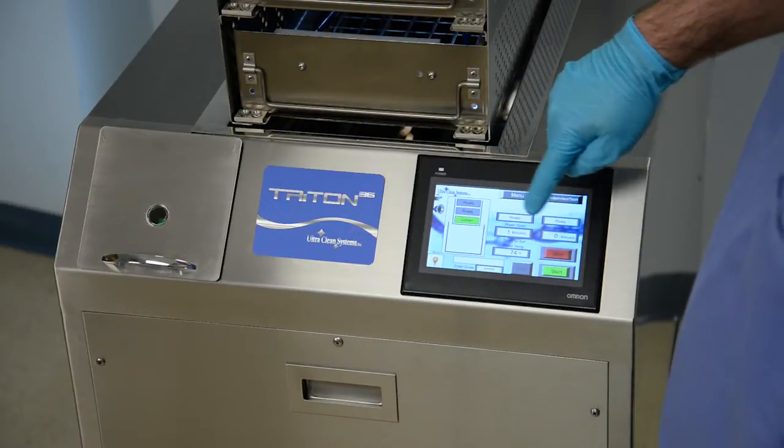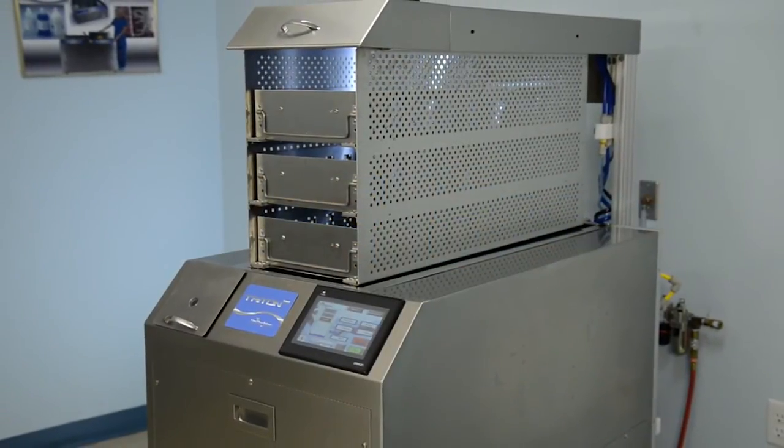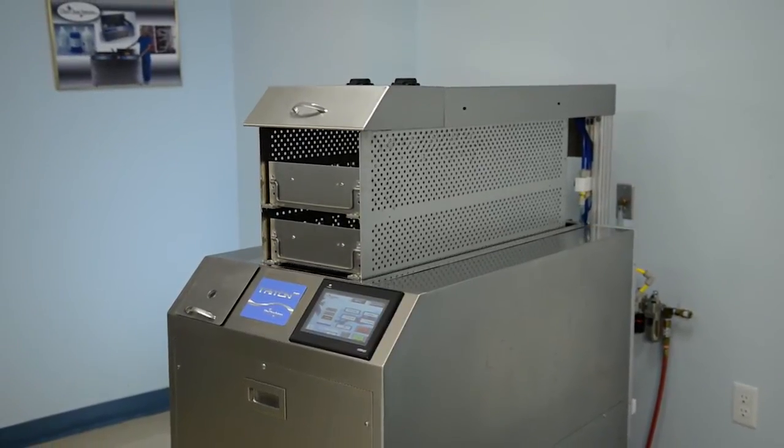If you load the top tray only and then run the cycle, the machine will fill completely with water and use more enzymatic detergent unnecessarily. The time to fill and drain the machine will also take longer.